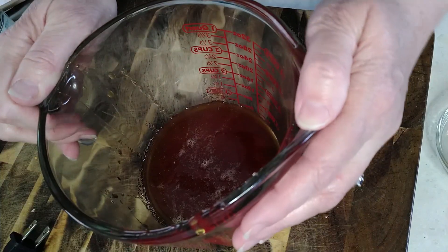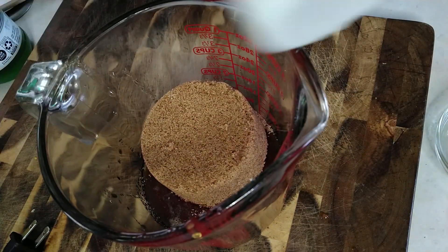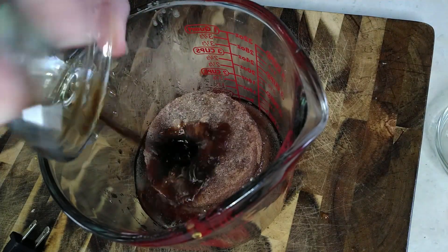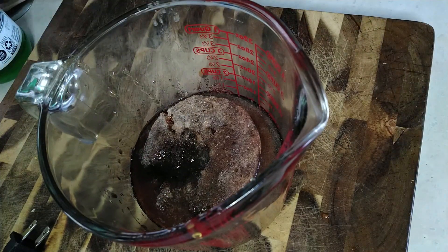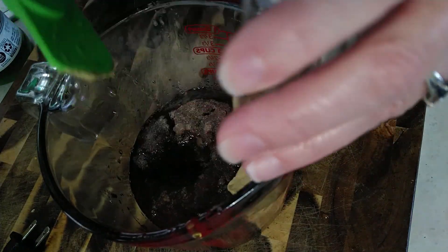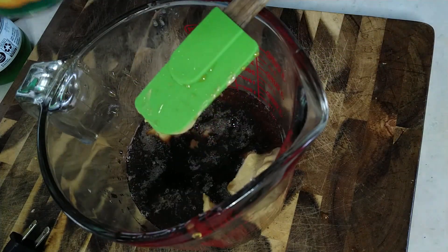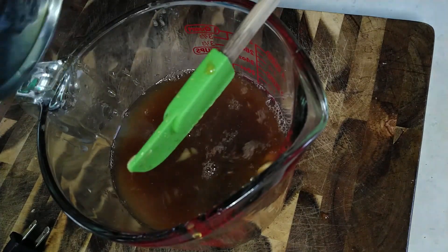First we have our honey, I'm going to add the brown sugar, a third cup of lemon juice, two teaspoons of soy sauce, two tablespoons of prepared mustard — this is Dijon, that's all the kind I have, I don't use yellow mustard — and the can of crushed pineapple, including the juice.